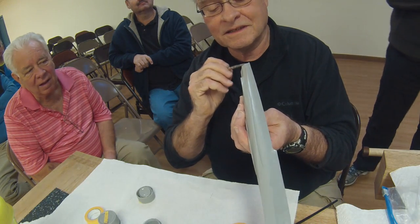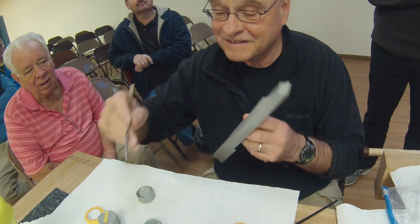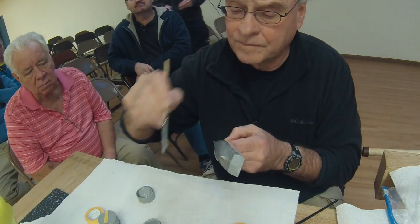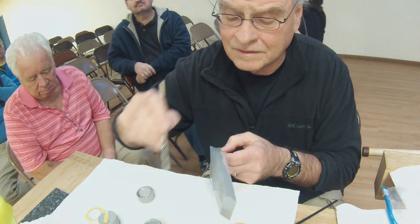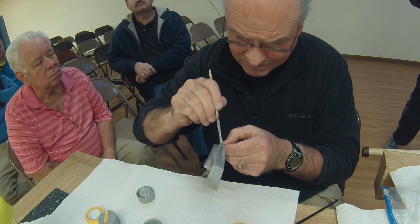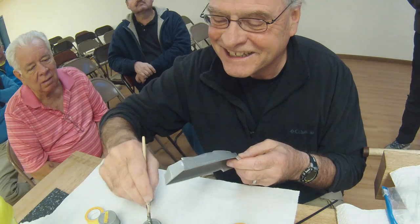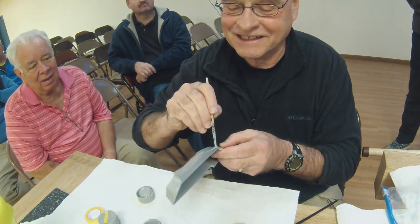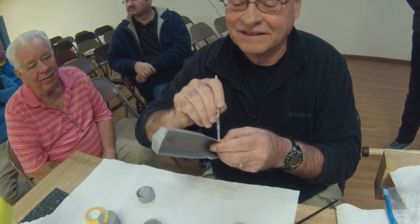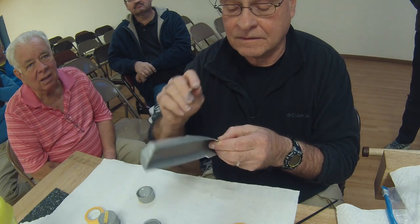Going around the other side - hopefully I won't touch it. This requires a lot of patience, especially when you're doing a 1:200 scale battleship.